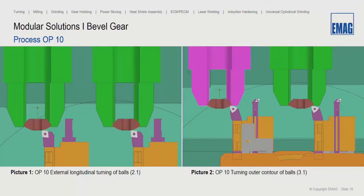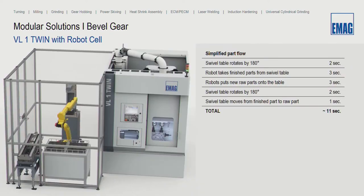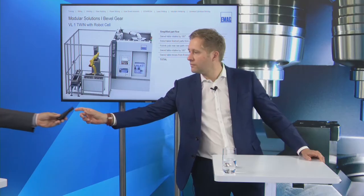You can see all the tools used in these operations. We work a lot with combination tools to save turret positions. Tool position one uses outside turning tools; tool position two finishes with outside turning tools. In the second step, we use inside turning tools for the spherical and inside cylindrical bore. On the right side you can see the turret overview showing how it is equipped.